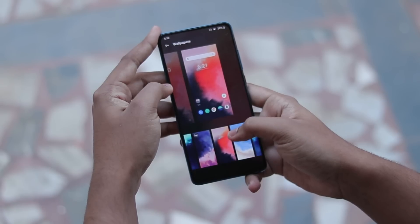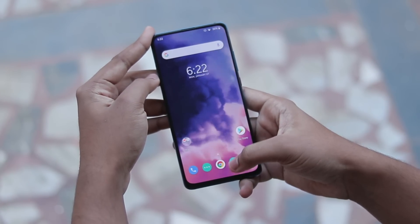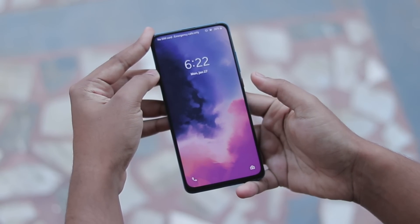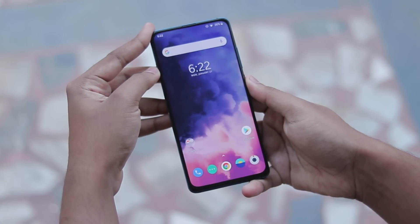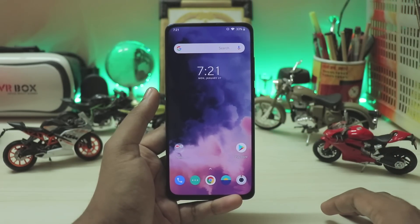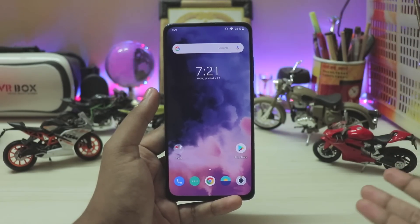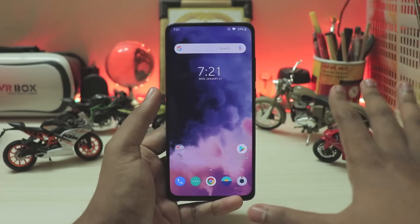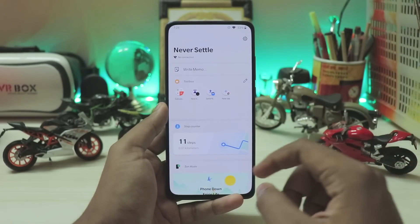We're on version 10.3, and I previously reviewed OxygenOS based on Pie for the K20 Pro, but this is a much more fixed version. You might use this as a daily driver, but I won't recommend it yet — there's almost no biometric security and the pop-up camera is still not fixed. Developers like Nephron and Amog, who work on OxygenOS for devices like Pocophone F1 and Redmi Note 5 Pro, are working hard on this device.